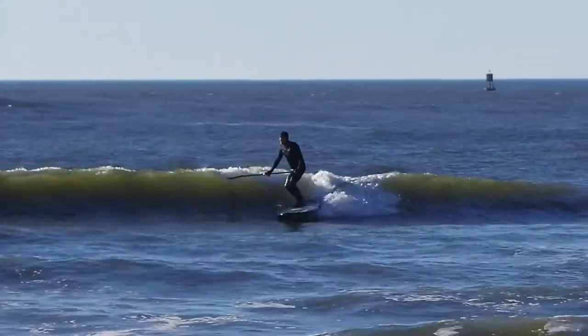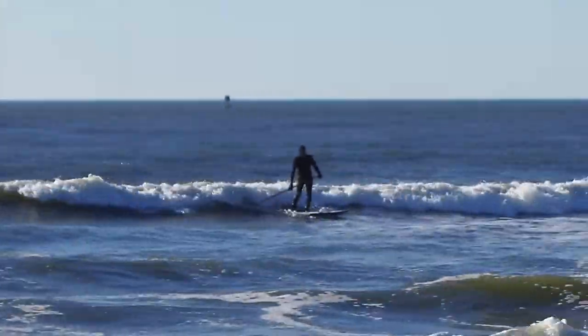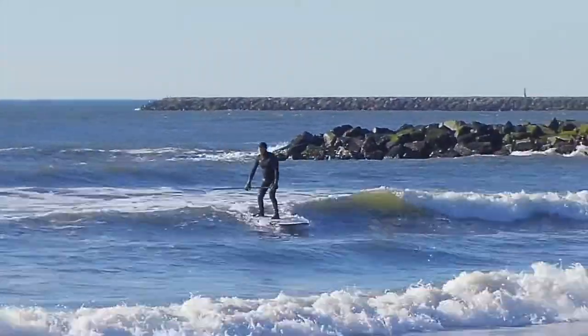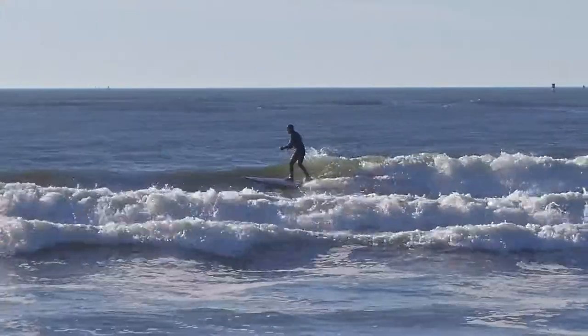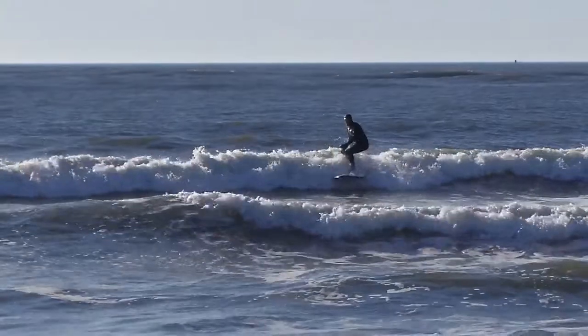I've had a lot of boards. There's plenty of volume up front for nose riding, getting in the wave early, and it's very loose off the tail. This is a two-plus-one fin setup and comes with an awesome set of thruster honeycomb fins.